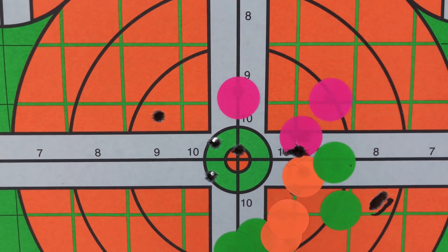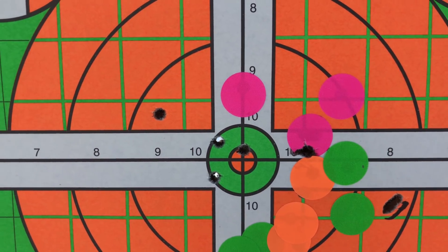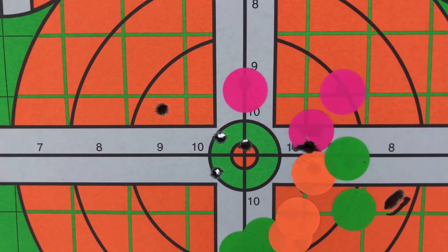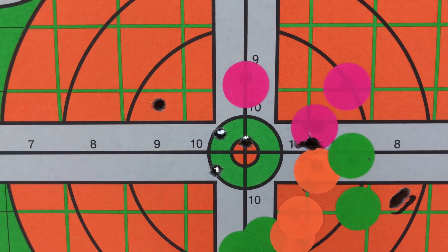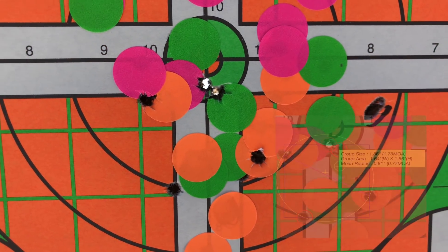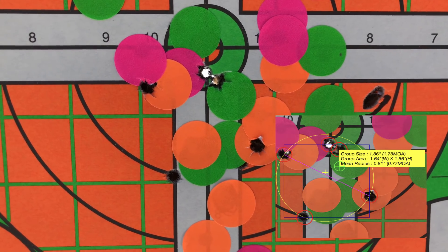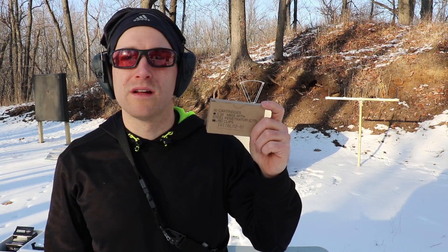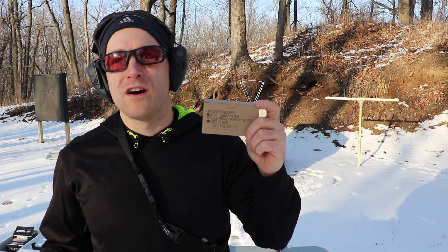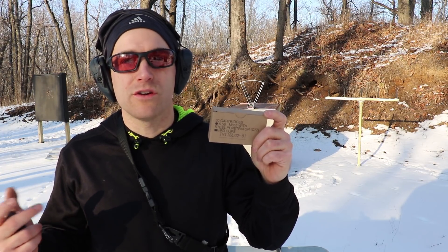Here's our Fiocchi 62 grain SS109 — a little over 2.25 inches at 100 yards now with the 22 inch Thompson Center Compass. We'll take a second string here; just starting to use this for accuracy testing. Minimal wind, about 45-50 degrees outside. This is our third grouping, right around 1.86 inches at 100 yards — TC Compass, 22 inch, one-in-nine twist, minimal wind, 50 degrees outside. I'll take that. Velocity numbers from this ammunition are solid. Good function — it's M855 ball. Accuracy-wise we were right around 2 inches.